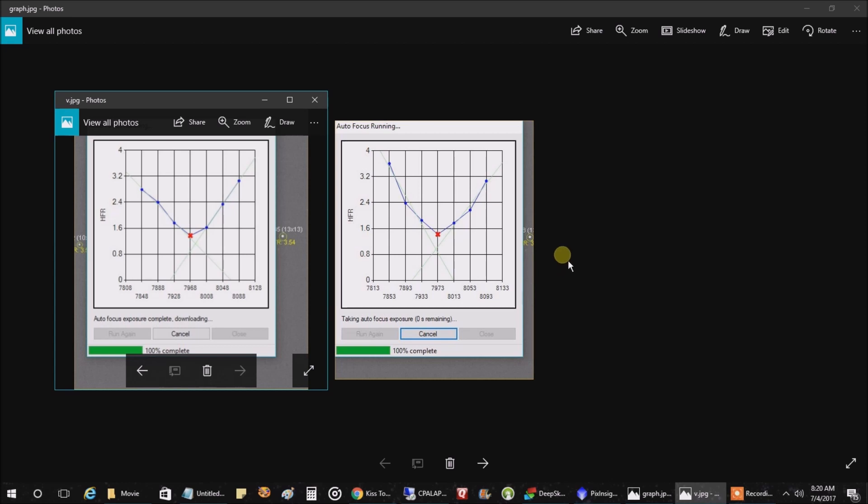I saved a couple of charts from my auto-focusing, just in case there are people with knowledge about auto-focusing watching this. This is what the graphs look like — they said I should be looking for that V-shape, and that seemed to be what I got. I even compared it to a Bahtinov mask after auto-focusing, and it seemed the closer the V, the better the Bahtinov mask result.